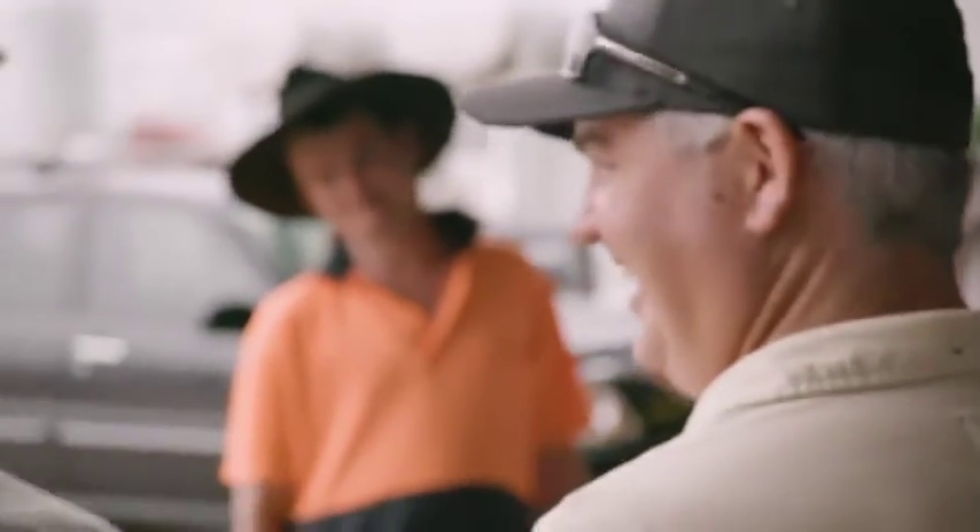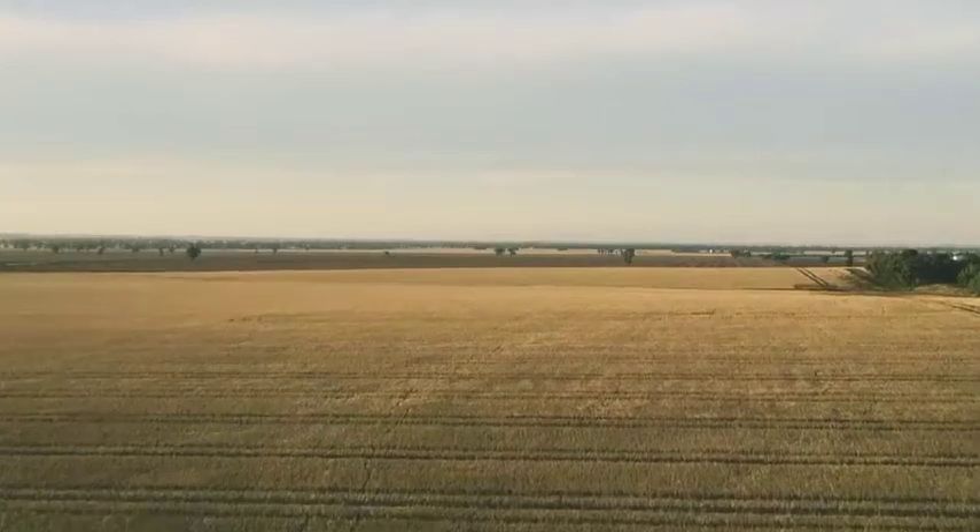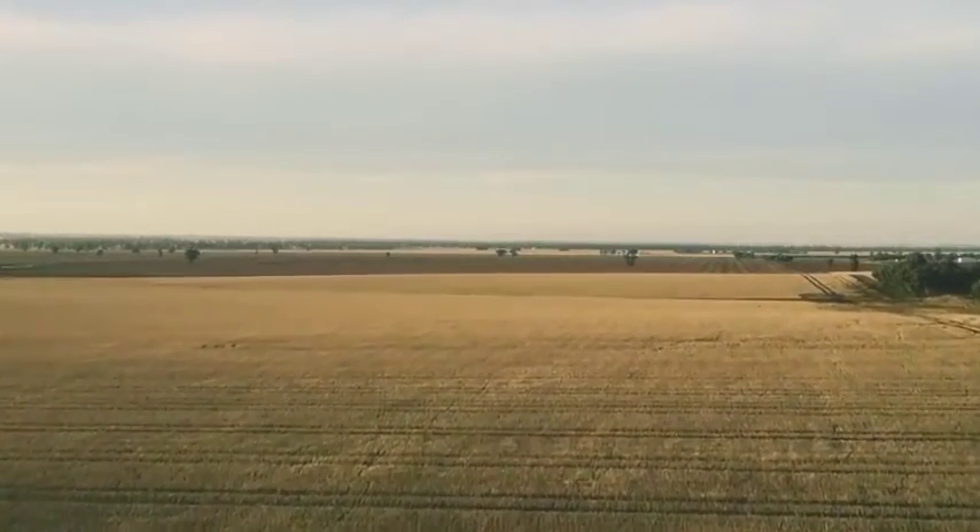One thing we're actively pursuing is exact apply, because we're not in square paddocks, so we can see a fit for technology like that coming into spraying. It just comes back to: if you can make five dollars a hectare more and you're putting so many hectares in, it's profit for you in the end.